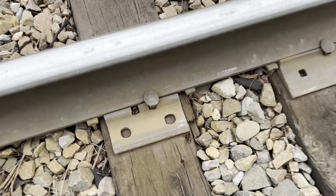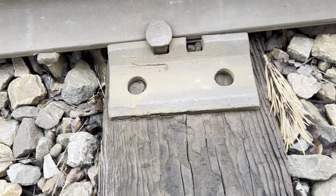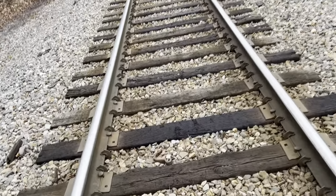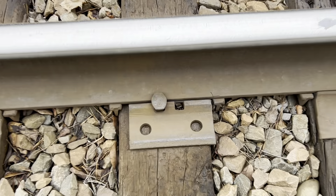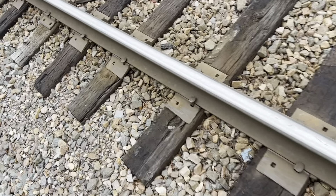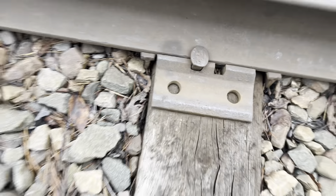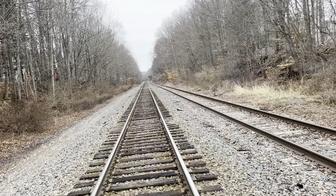We got an old one right here — let's take a look at that. There's no clear date on it, but I do know this style you're looking at right here is from the 1920s. Got a 1927 on this one. Back then, when the DL&W built this, they used what's most likely 90 pounds per yard rail.